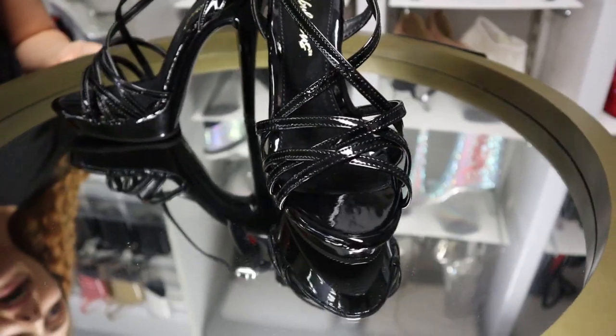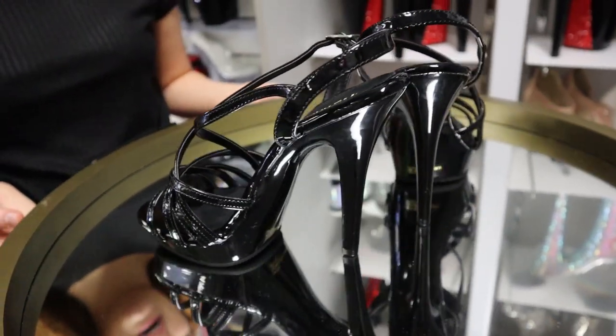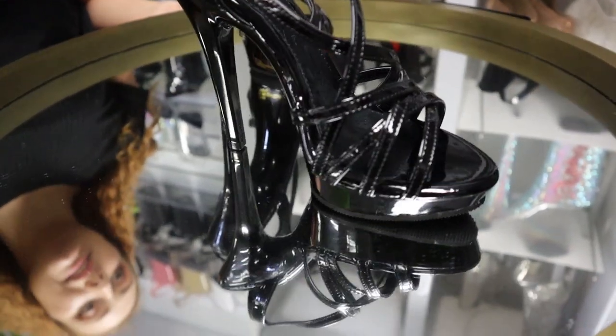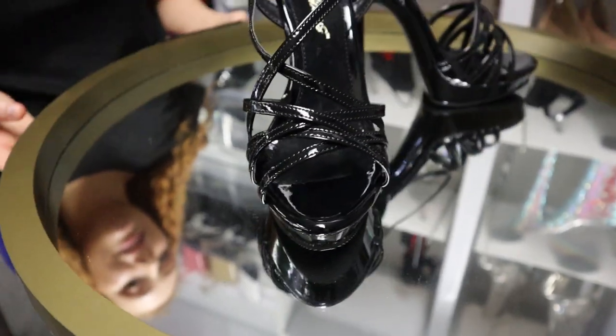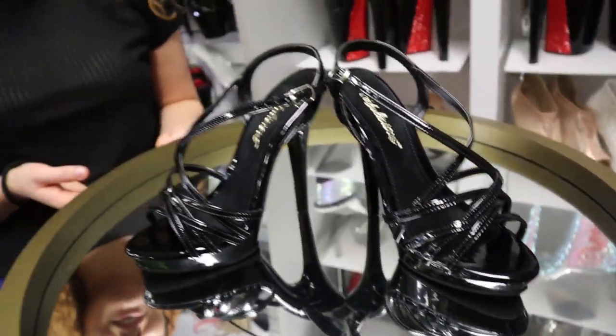These are a beautiful black 5-inch heel. They are a Lip, part of the Fabulicious range. They're a beautiful shiny black patent and 5 inches with that little platform. We're going to be trying these ones on today for you.